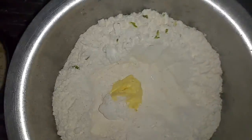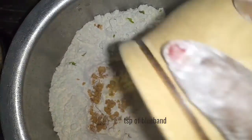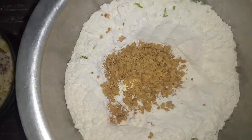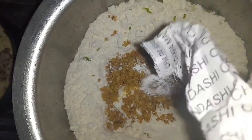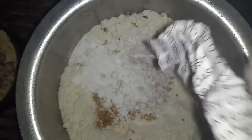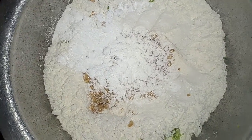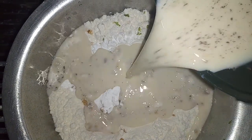Then we pour in our crushed ground nuts. After that, we add some baking powder, and then we add our mixture of milk, cinnamon, sugar, and salt.